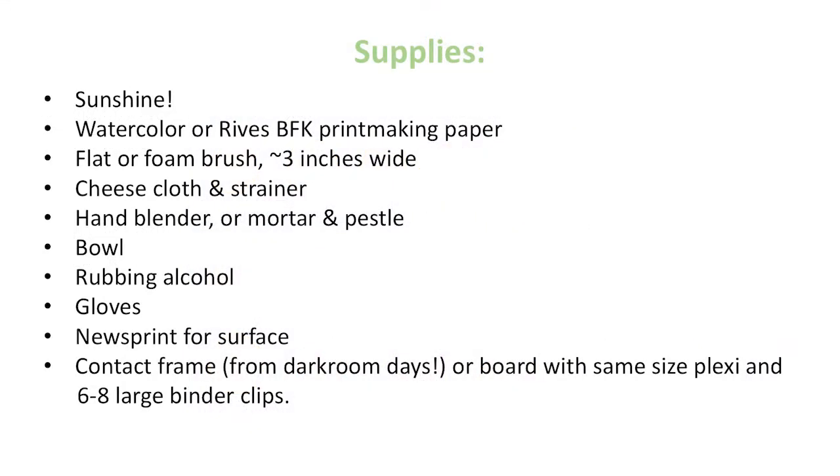Here's a list of the very simple supplies you will need to make an anthotype. First of all, sunshine — plenty of summer sun. You'll also need some watercolor or Reeves BFK printmaking paper, any kind of paper that can take water. You'll want a flat or foam brush, preferably around three inches wide, some cheesecloth and a strainer, a hand blender or mortar and pestle, a bowl, rubbing alcohol — which will help extract the color out of the flowers — gloves, newsprint to keep the surface clean, and lastly a contact frame. For those of you from the darkroom days, you might have an old contact printer, or you can make one from a simple board with same-size plexi and binder clips.